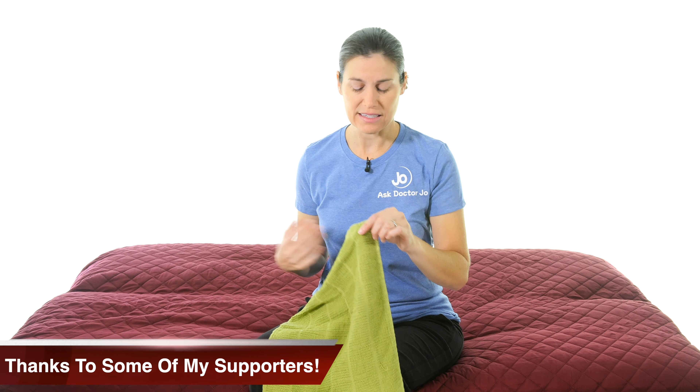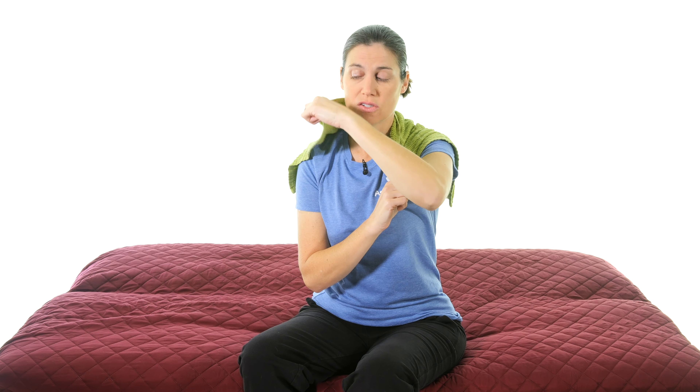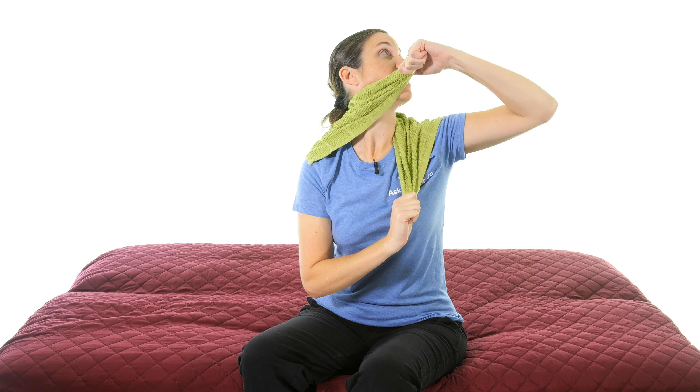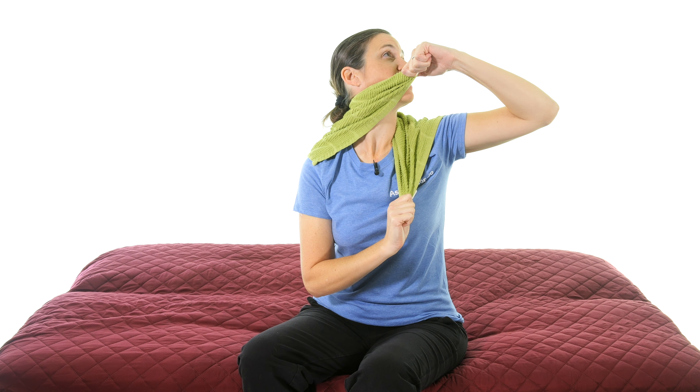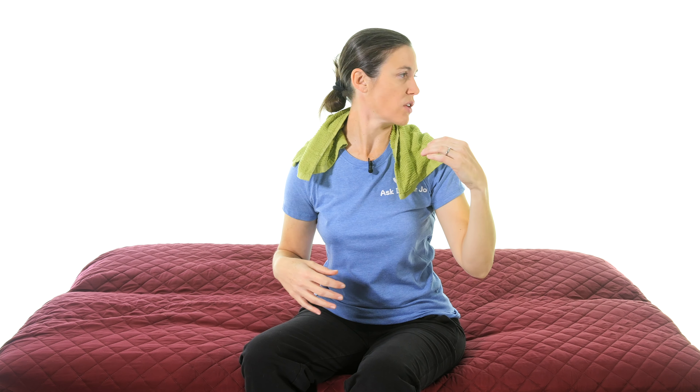The next one is more of a stretch called SNAGs, using your towel. Place the towel on your shoulders so you have two ends to hold. Grab the opposite side with one hand down low, then with your top hand bring the towel along your ear-chin line — not down on your neck and not up too high. Then turn your head and pull up and over toward the opposite side of the ceiling, while pulling down with the bottom hand. This gives a really specific stretch one segment at a time.